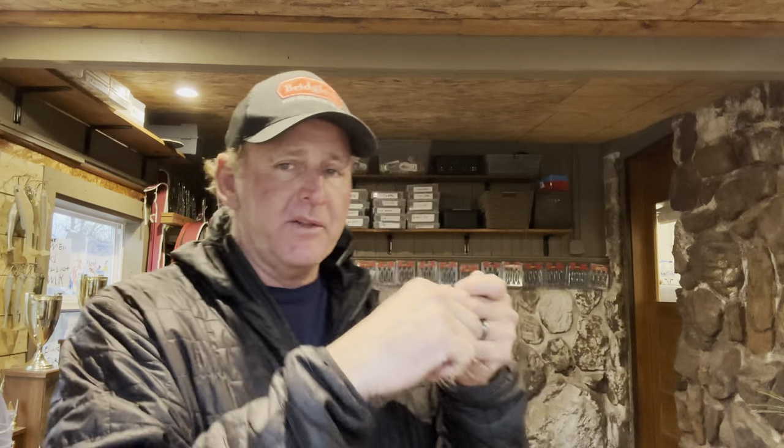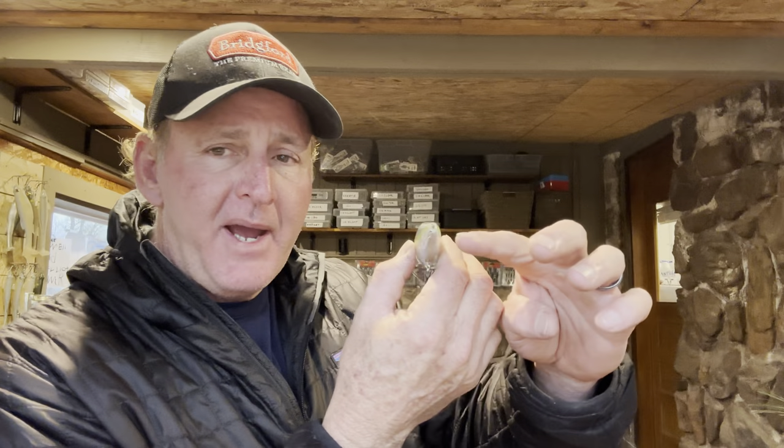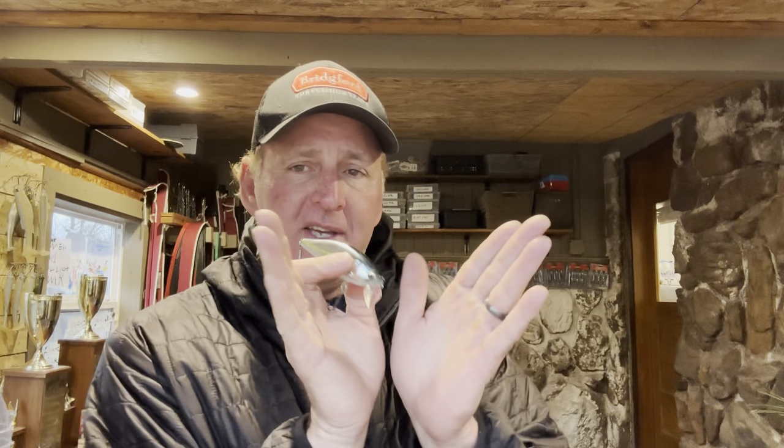This is a topwater lure. When you reel it, you just reel it straight through the water — throw it out there and reel it in straight, and the thing wobbles across the top of the water. When it wobbles from the back it creates a V-wake that comes out the back of the bait, and that's why it's called a wake bait. It comes across real subtle.